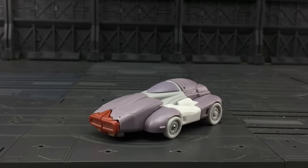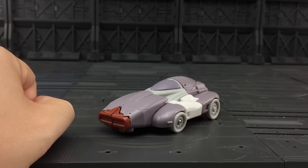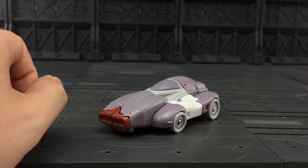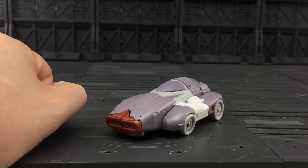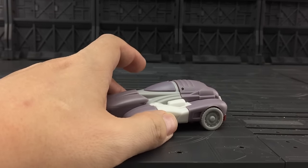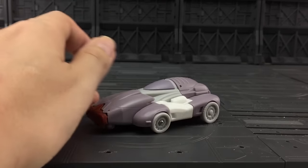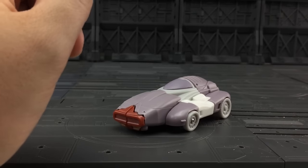Hello everybody and welcome to another Transformers third-party review. I've got to send this little guy back to Madhouse Toys tomorrow so Eric can have a mess around with him. Basically this is the Oli 2.0, it's one of the test shots from X-Transbot. I've just got hold of it, just had a little fiddle around, testing the resilience and clearance, and just seeing how it compares in general.